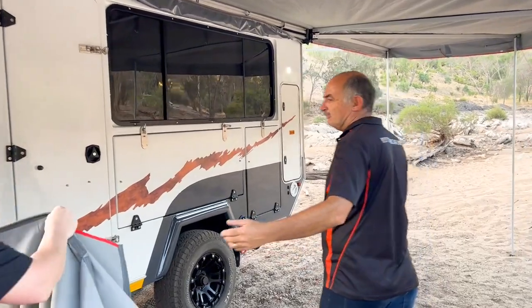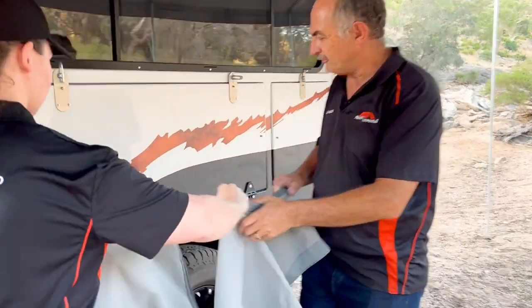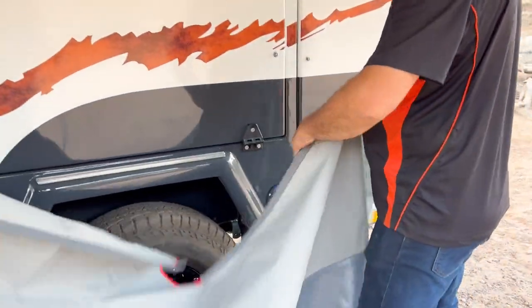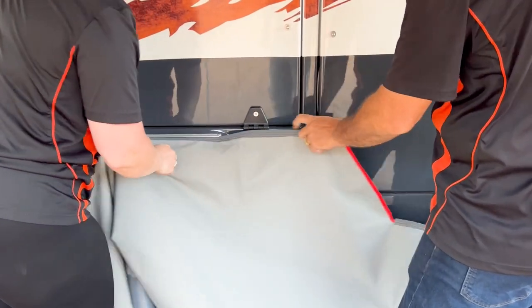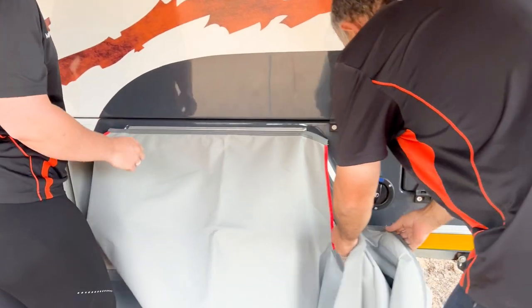It's important that you take the rope and feed it through the rope slide. We start from the center and work our way to the front and to the back simultaneously.